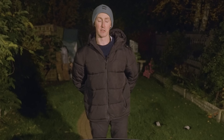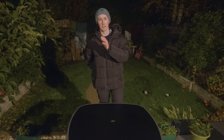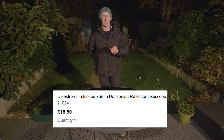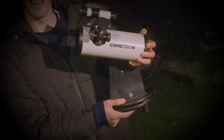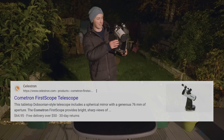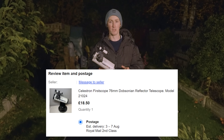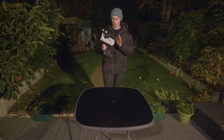Behind my back I have the first telescope I'll be reviewing for this series. The budget for this video is what you can see for a $100 telescope, and right now I have a telescope that costs a lot less than that. This is the cheapest telescope I was able to find available on the internet — I present to you the Celestron Cometron. I purchased this on eBay in used condition for 18 British pounds, which works out to about 22 US dollars.